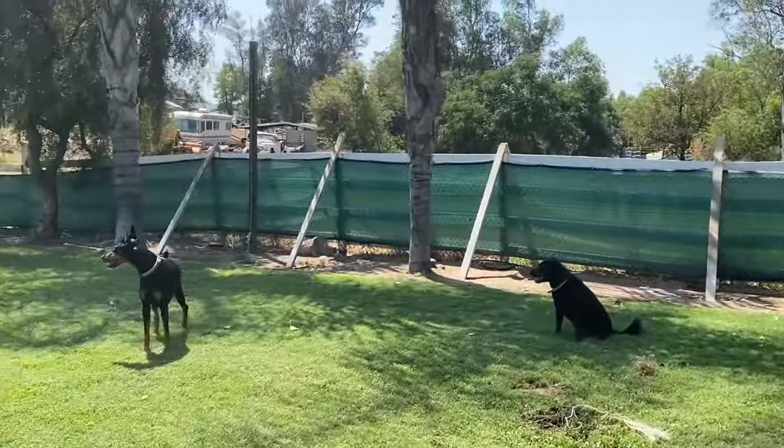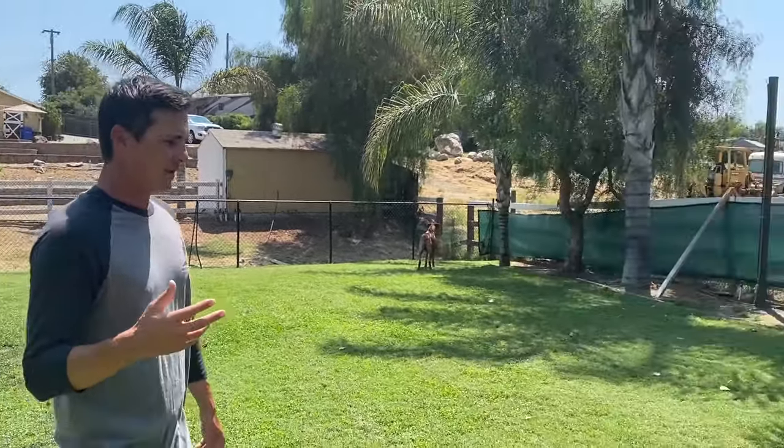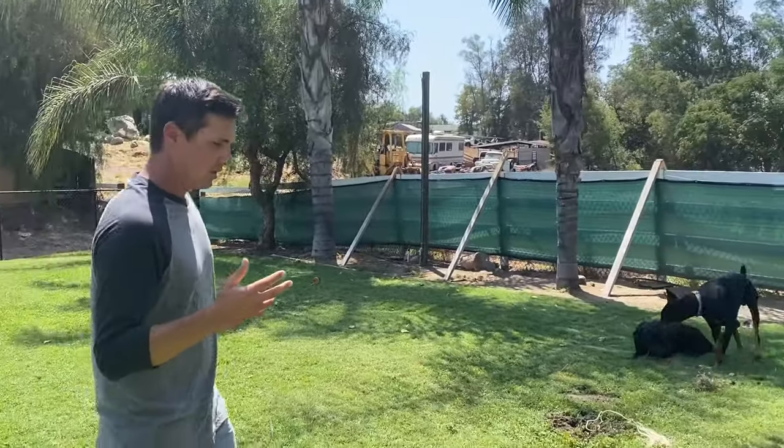You can also practice behaviors at dog parks — some recalls, some sits. Don't go crazy with it, but try some basic obedience. So to recap: protect your dog, don't let them pull to the park, and look at the dynamics of the dog park before you ever go in. If you do those things, your dog should do pretty well at a dog park.